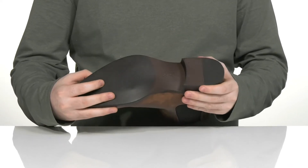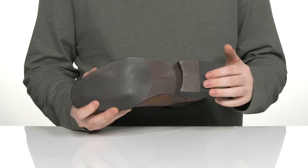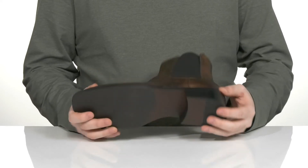Underneath it has a synthetic outsole that has a nice grippy texture, with a patch of rubber in the heel for better grip as well. It is a stacked design, so it's going to give you a very nice boost in height.